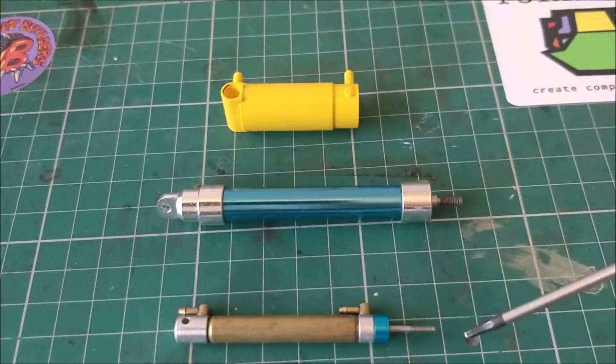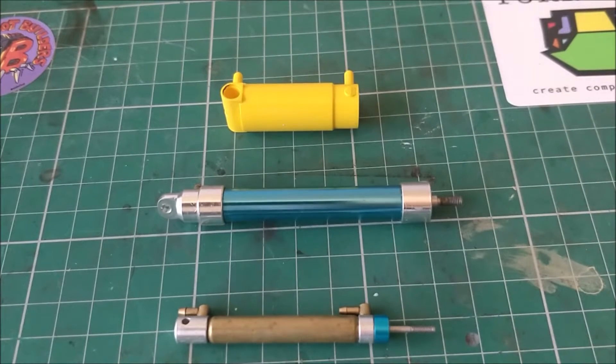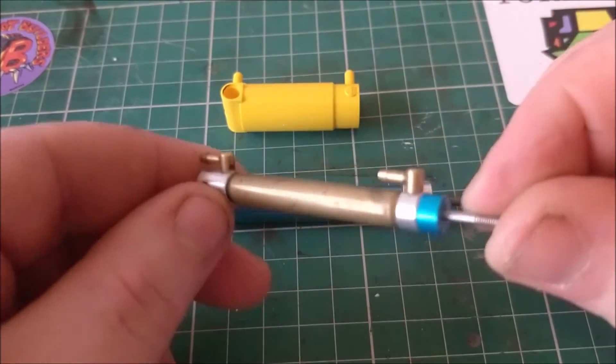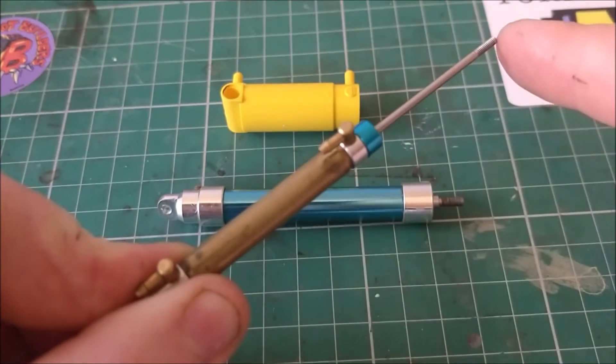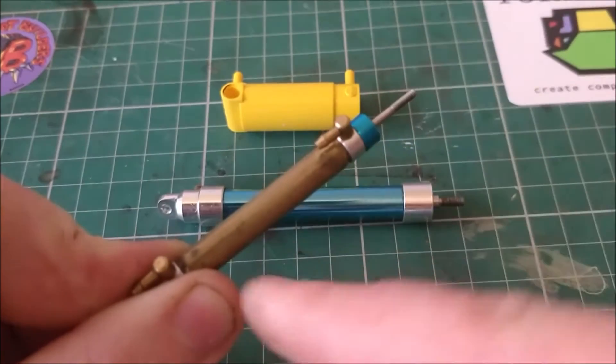Now we're going to look at some components. Here are three rams: a double-acting, a single-acting, and a Lego ram. This is a double-acting ram — so called because air has to go in one port for it to extend, and in order to retract it, air has to go into the second port with the first vented.